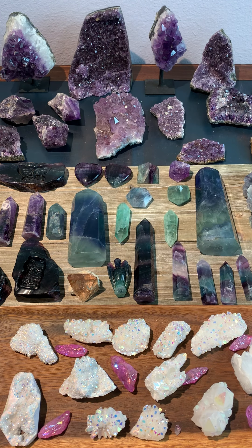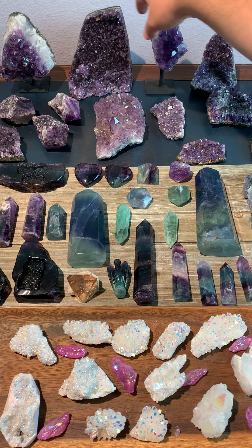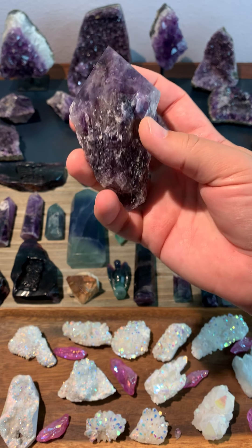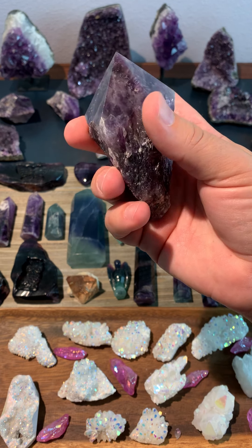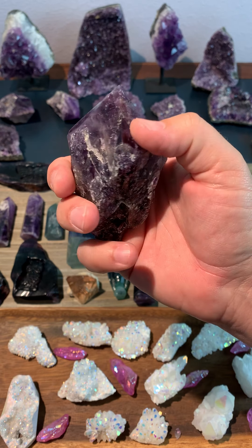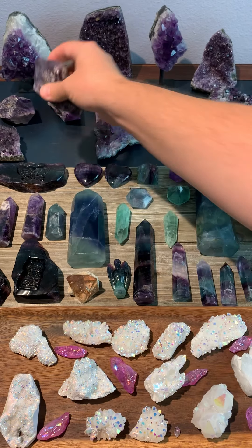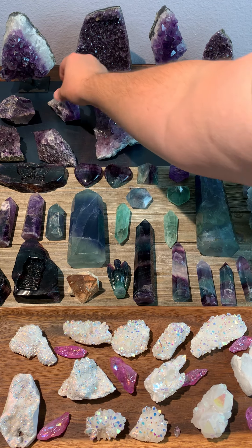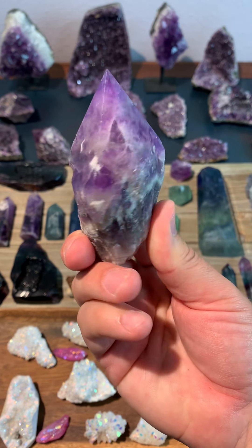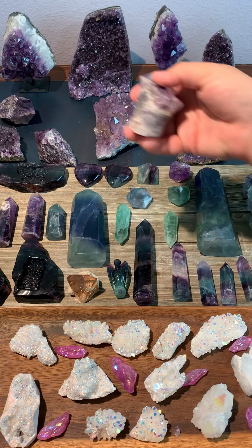We've got a bunch of pieces in the back — these have little stands with them. This is chevron amethyst. We've got just the natural rough bottom here, and then the points have been polished on the top. We've got a couple of those pieces.